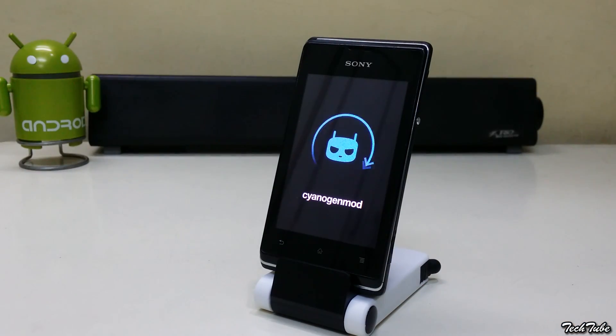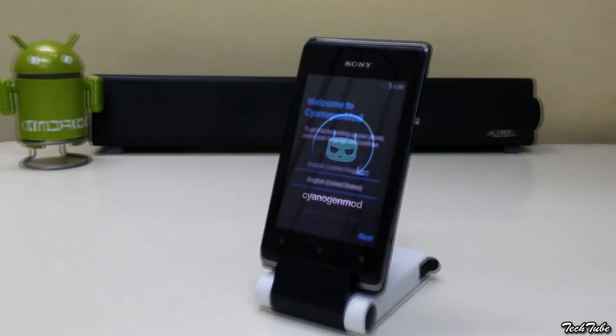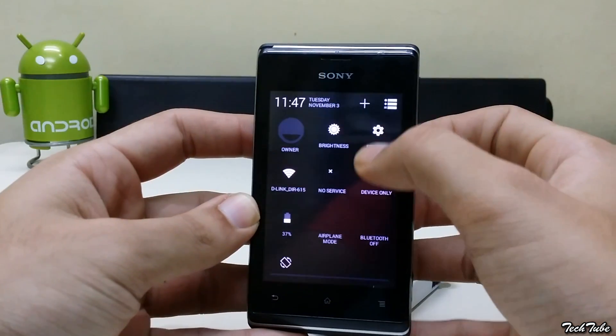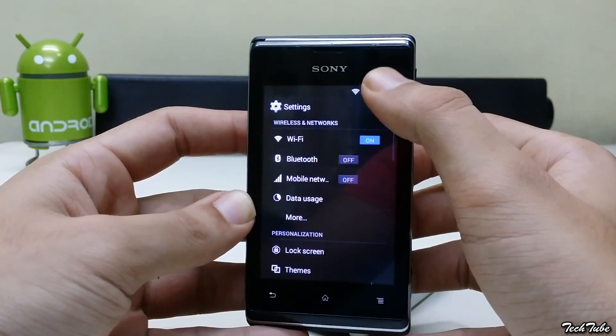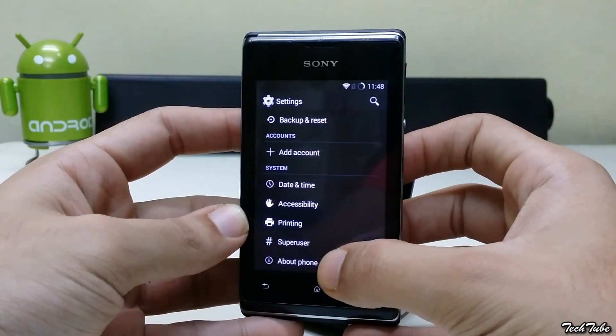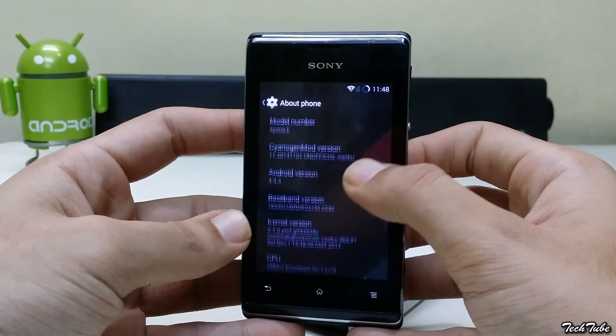Wait for the phone to boot up. This may take some time. The phone is running on Android 4.4.2.